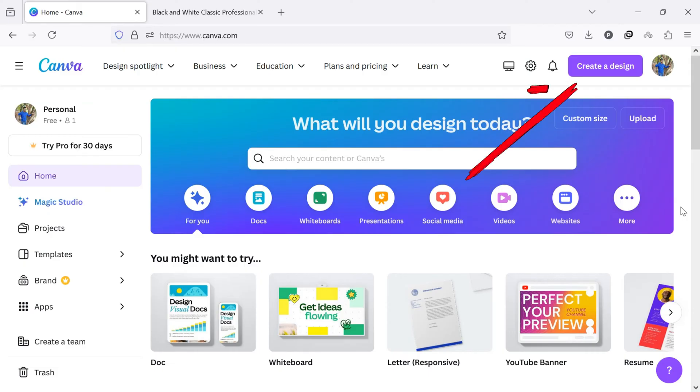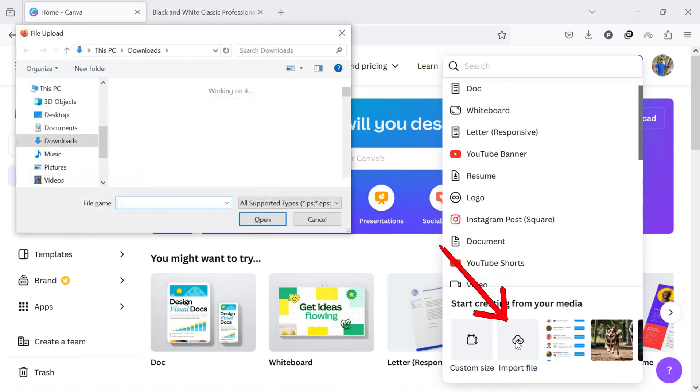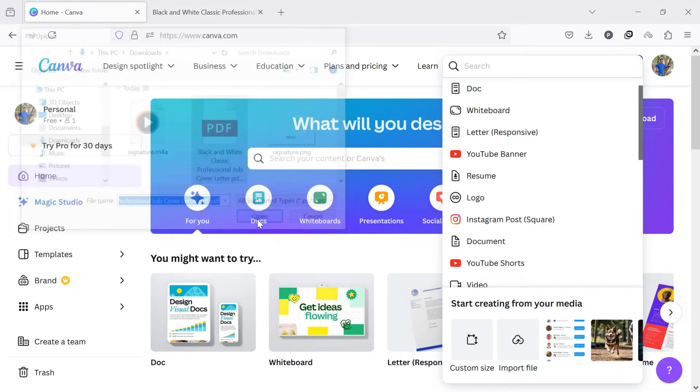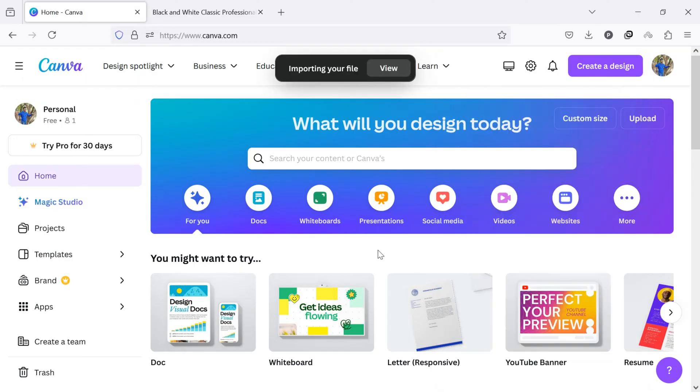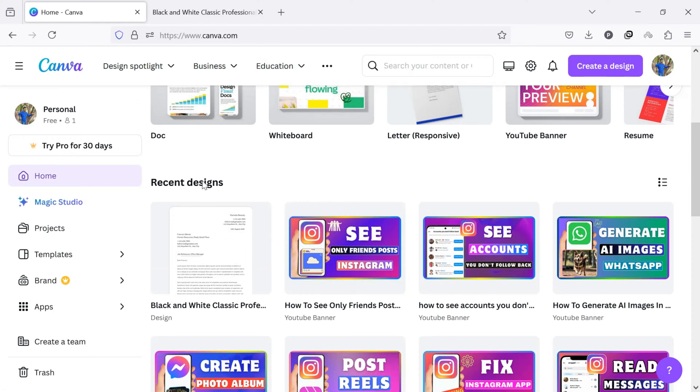From the top right side of the screen, click on Create a Design. A drop-down menu will appear. From here, click on Import File. Now select a PDF file from your device where you want to add a digital signature. Once uploaded, your PDF file will be located under Recent Designs. Find and click on it to open and add a digital signature.